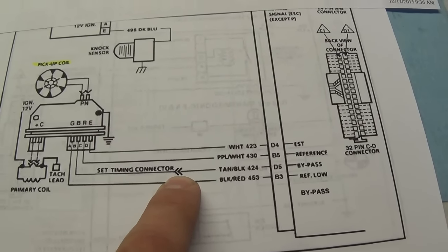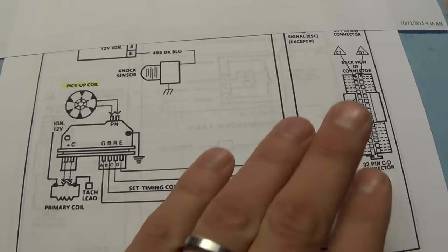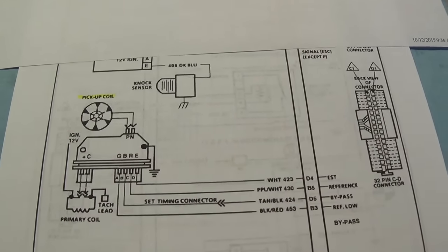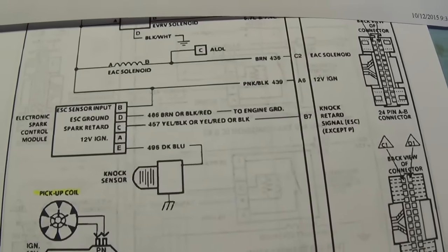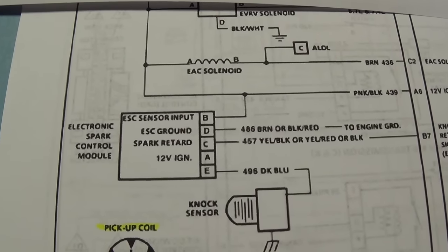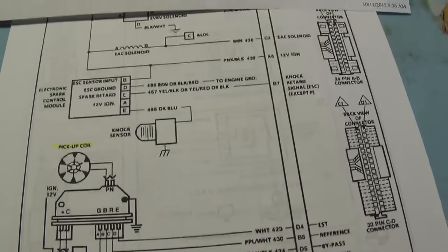To set the initial base timing, you can disconnect that connector and the truck will run just off the ignition module without any input from the PCM. You set the timing, reconnect it, and then the computer will take over and adjust the timing accordingly based on different parameters including a knock sensor, through this electronic spark control module.